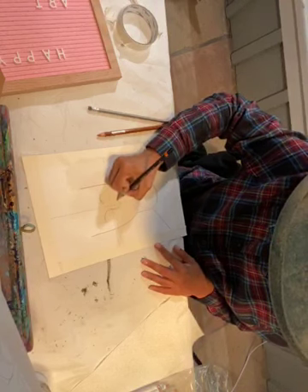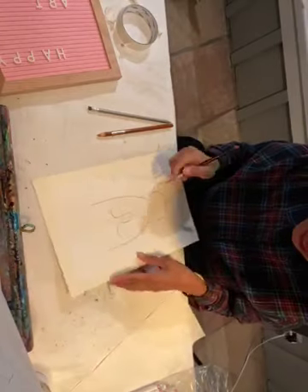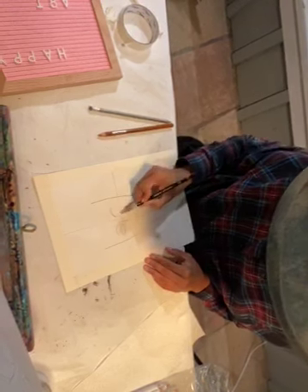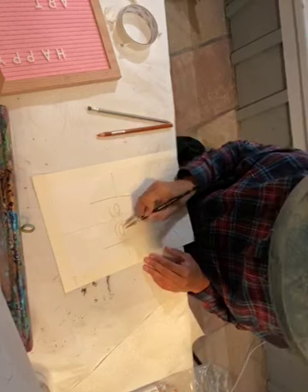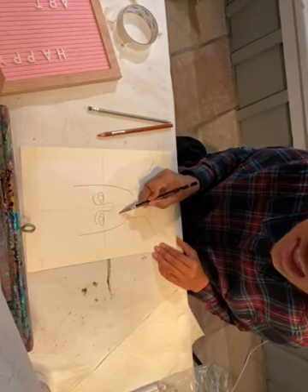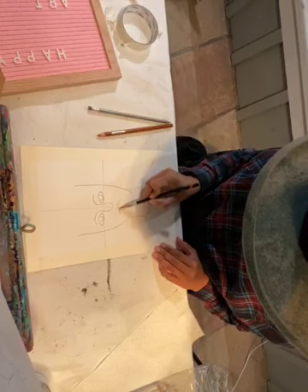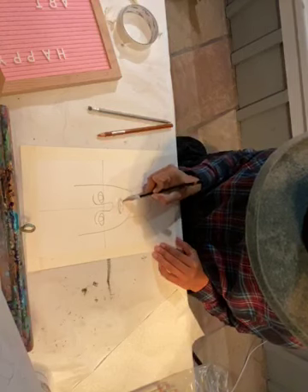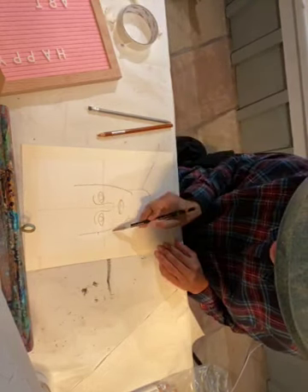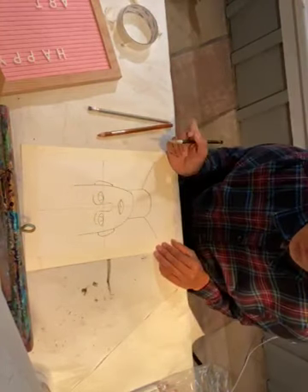The eyebrows connect into a nose which goes below the center line. Then bring in the eyes above the horizontal line, and add a U-shape for the iris. Bring in the lips — they are an M shape, parallel on both sides, another M, and then a curve for the bottom. The ears are lined with the end of the eyebrow and the bottom of the nose — just one curve line, two curve lines.